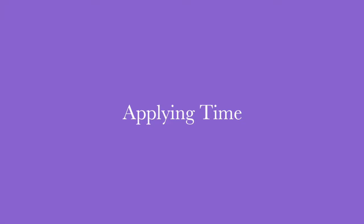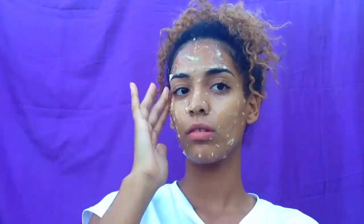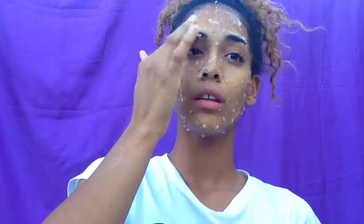Now it is time to apply! Make sure you get that acne and take all the dirt off your face with this banana. After you finish applying, make sure you leave it on for 15 minutes.